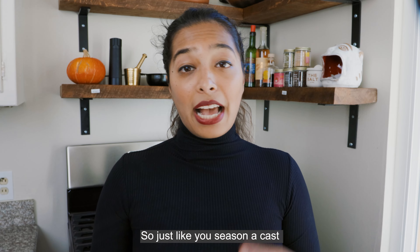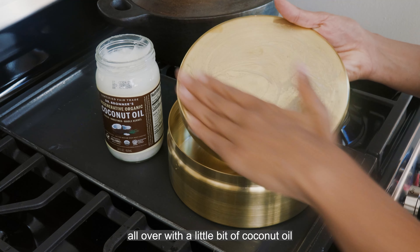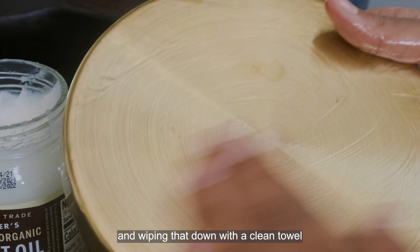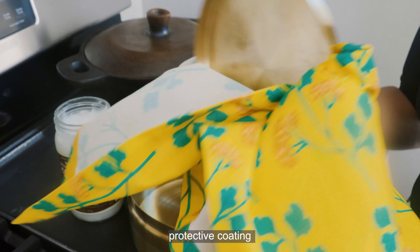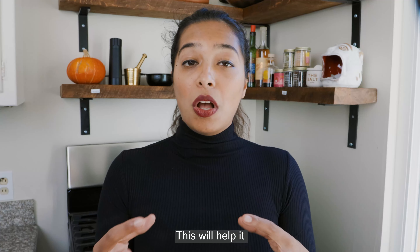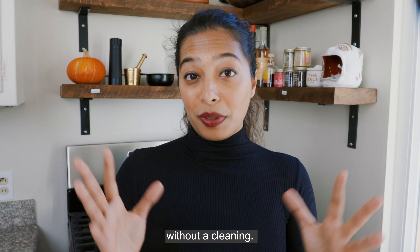Just like you see in a cast iron pan, you want to begin your relationship with your Dabba by rubbing it all over with a little bit of coconut oil and then wiping that down with a clean towel to create a really nice protective coating. This will help it patina more beautifully and more evenly, which means you can go longer without a cleaning.